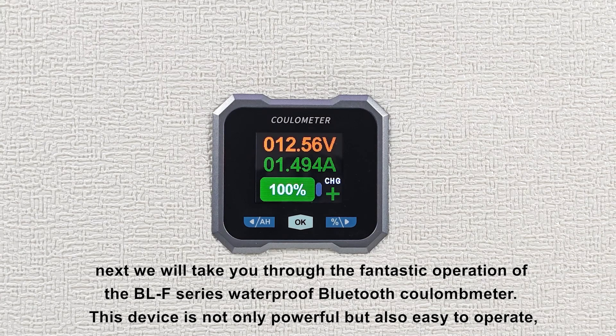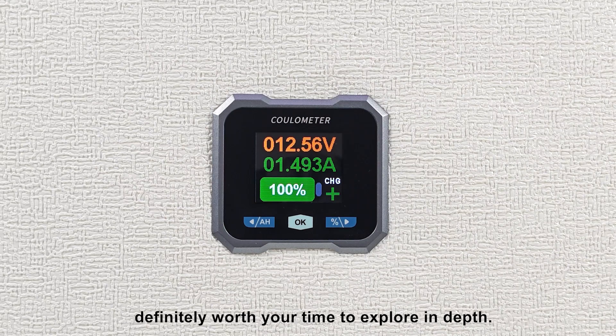Next, we will take you through the fantastic operation of the BLF series waterproof Bluetooth Coulomb meter. This device is not only powerful, but also easy to operate. Definitely worth your time to explore in depth.